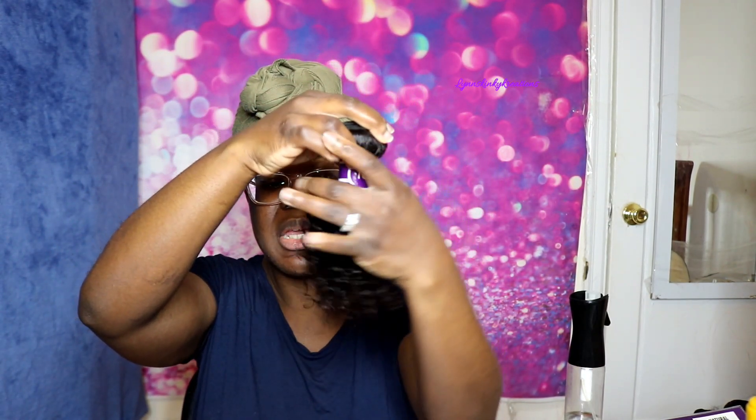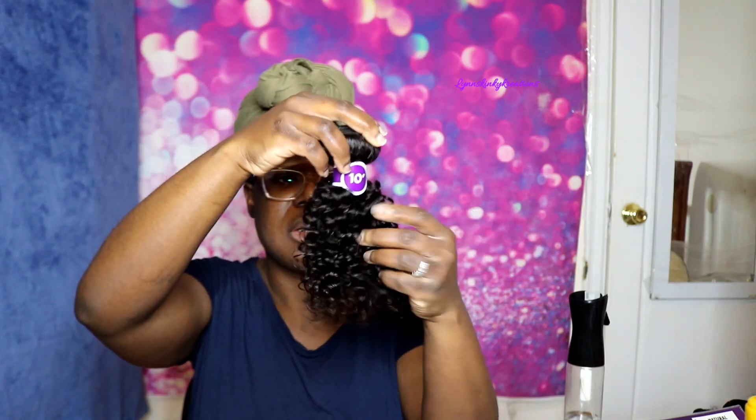The hair feels soft and I think the curl pattern is nice. I'm actually thinking about making a headband wig with this, so I think this will definitely be great. And in my opinion, this is an affordable style as well.